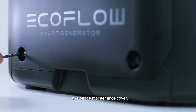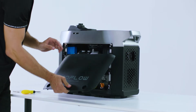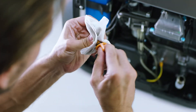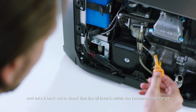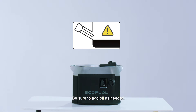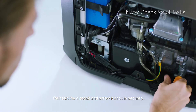Take off the maintenance cover. Unscrew and remove the oil dipstick and wipe it clean. Reinsert it without screwing it in and take it back out to check that the oil level is within the recommended range. The engine will automatically power off if the oil level gets too low, so be sure to add oil as needed. Reinsert the dipstick and screw it back in securely.